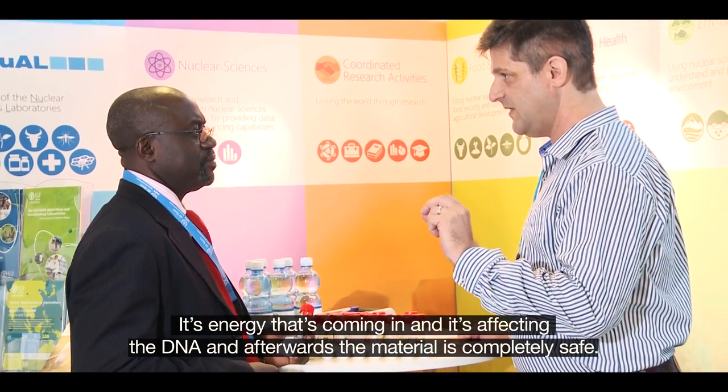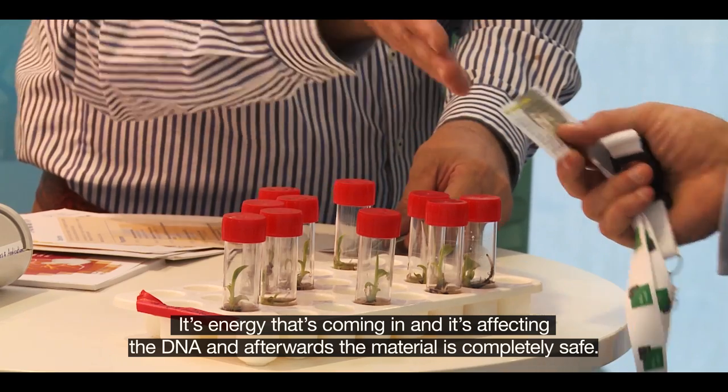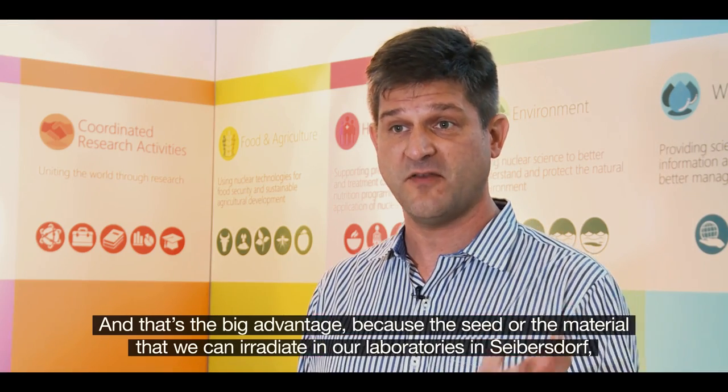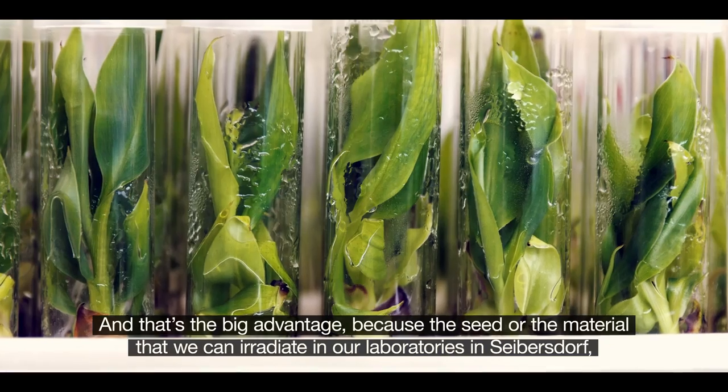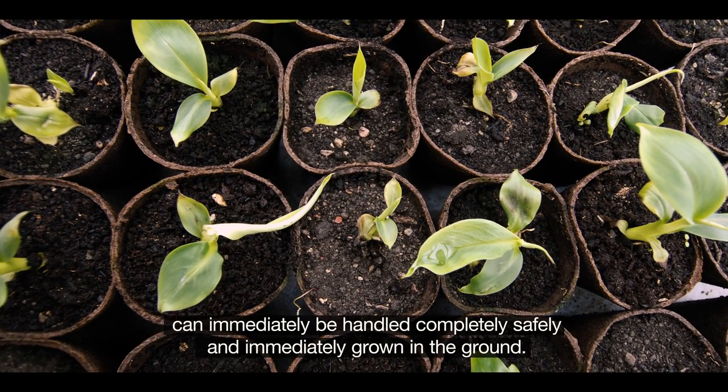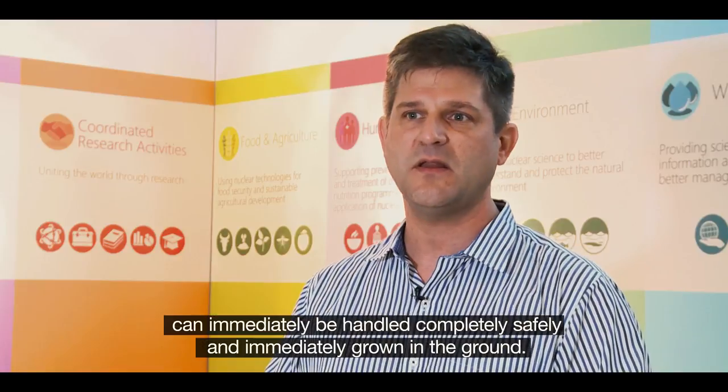It's energy that's coming in and it's affecting the DNA, and afterwards the material is completely safe. That's a big advantage because the seed or material that we irradiate in our laboratories in Cybersdorf can immediately be handled completely safely and immediately grown in the ground.